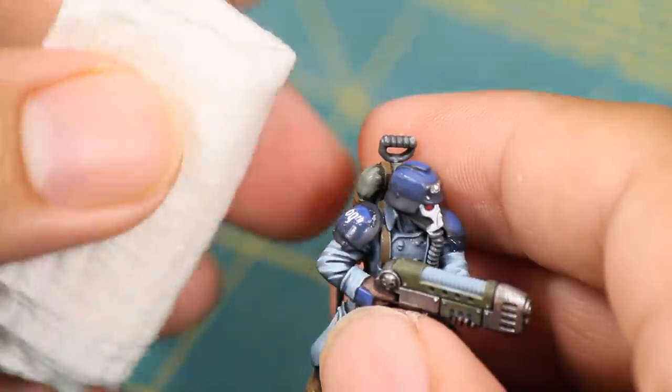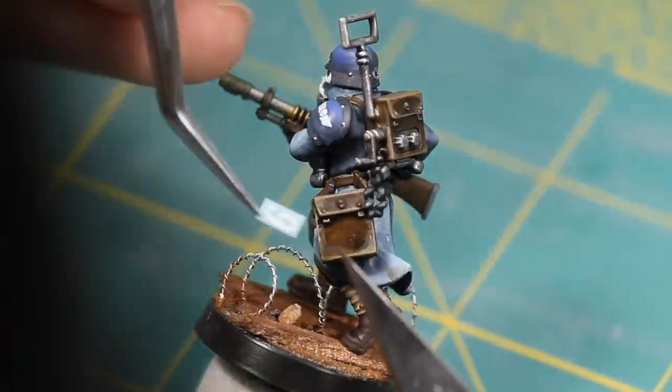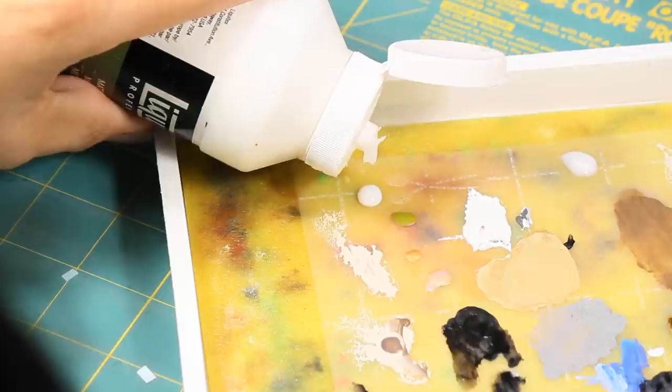As you can see, decals might be a bit tricky but you can try again and again until you get it right. I like to apply as many decals as I can — here I'm applying a 6 and a 9 to my comm specialist satchel. Decals, like washes, are a really quick and easy way to add a lot to your minis.